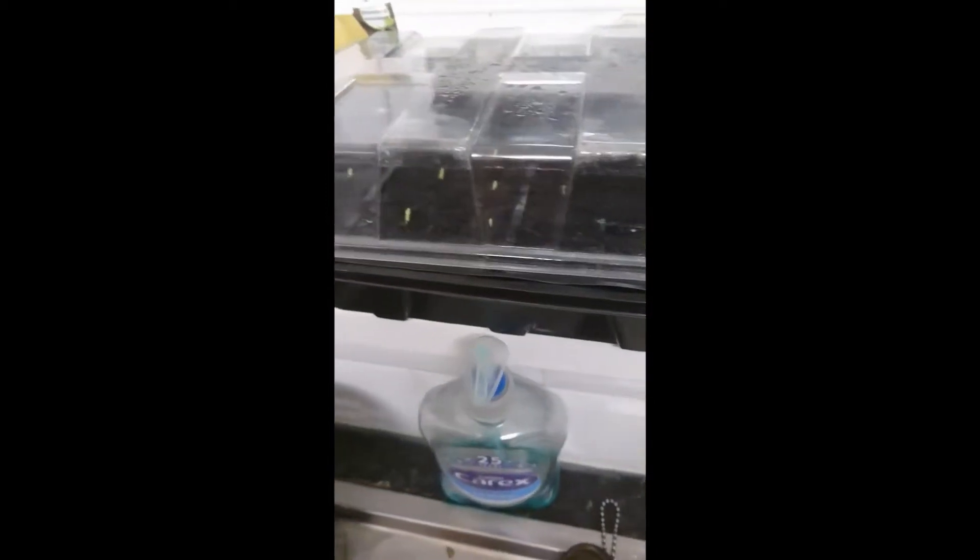They're coming up fast. There's a total of 40 planted, so a few more days and they'll be ready to go out.